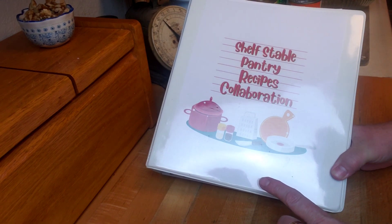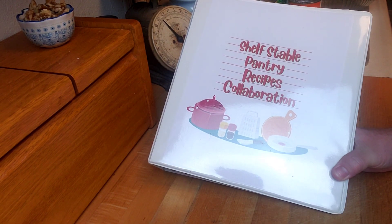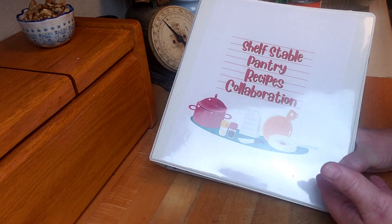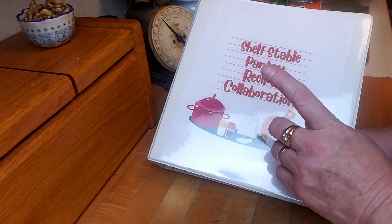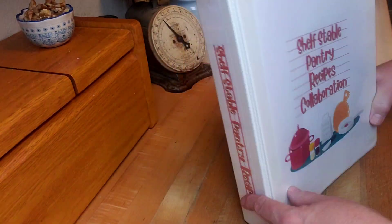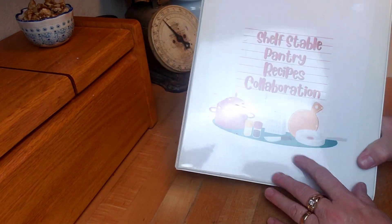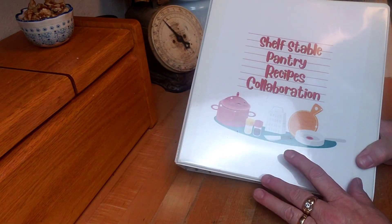Not only can you print the recipes out — and in my description there will be a link that will take you to a printable version of my recipes — there's also a link so that you can print off the cover for a binder and even the spine piece, so that you can really create a cool binder to put in your pantry and always have it on hand.